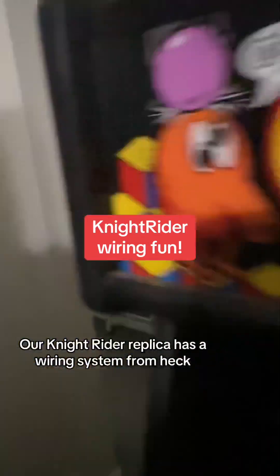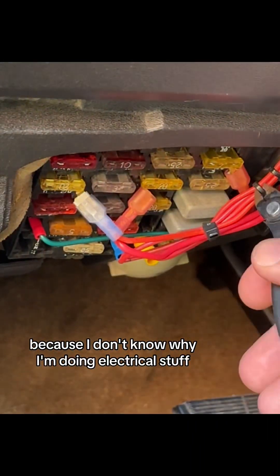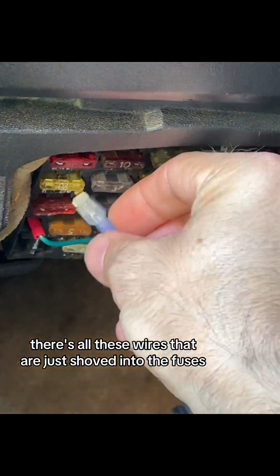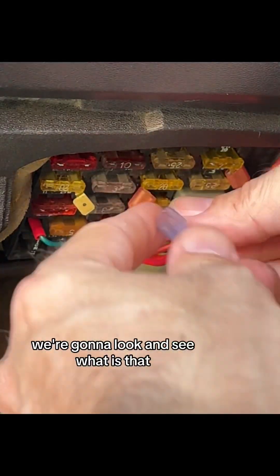Our Knight Rider replica has a wiring system from heck! We're going to grab our fluke voltmeter and some electrical tape because I don't know why I'm doing electrical stuff. We're going to look at what's going on here in the fuses — there's all these wires that are just shoved into the fuses.